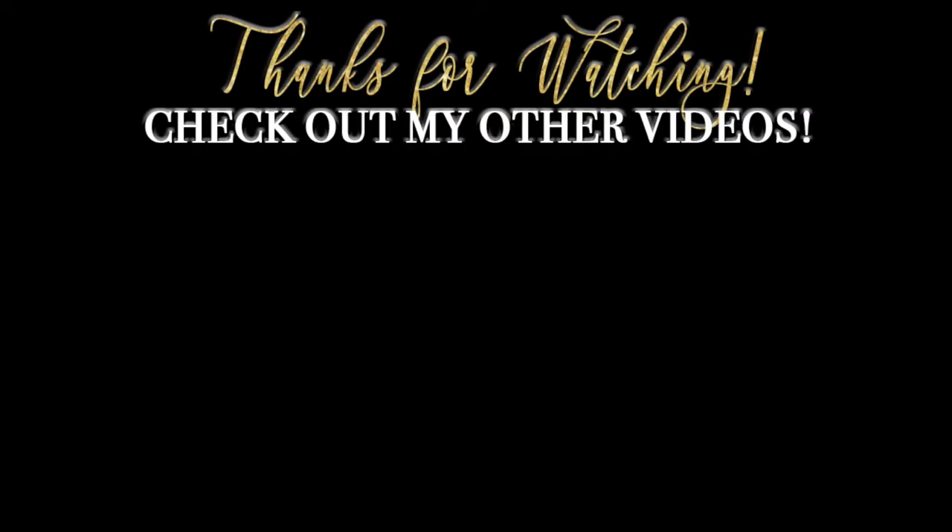If you guys are interested in purchasing this glue, I do have a coupon code for the first 25 subscribers for 50% off the glue. So make sure you guys check that out. Everything will be posted in the description box down below. Thank you guys for being awesome, for always watching, for tuning in. I really appreciate it, and you guys will see me in the next video.